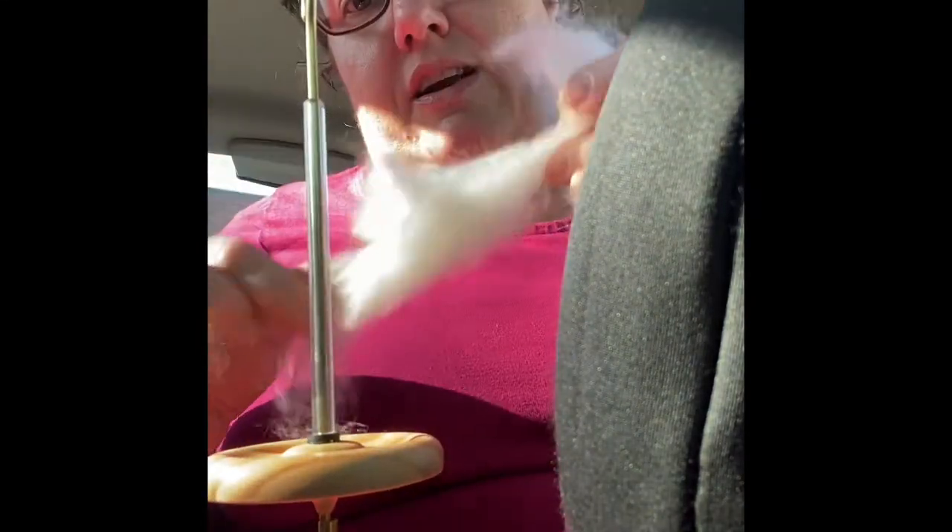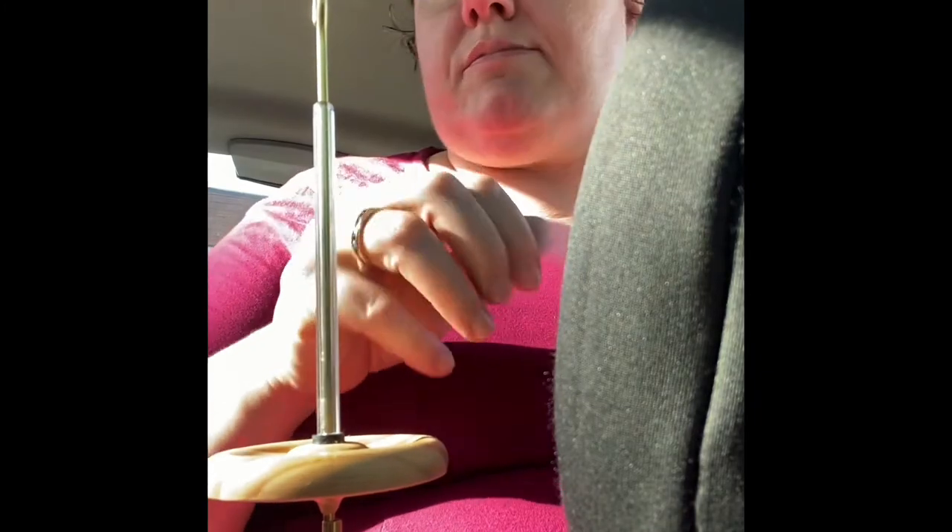This is white Pygora goat fleece. It's a cross between mohair and cashmere, basically — a hybrid breed of goat. I've mostly de-haired it.